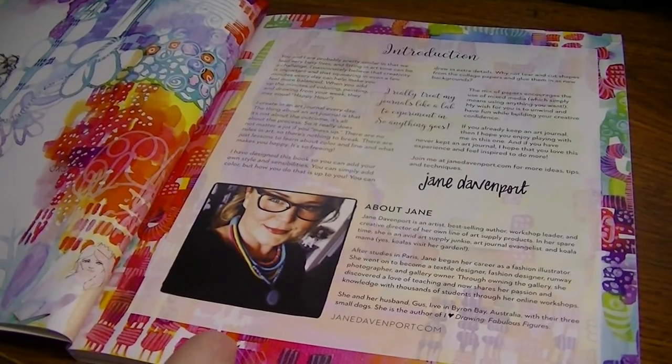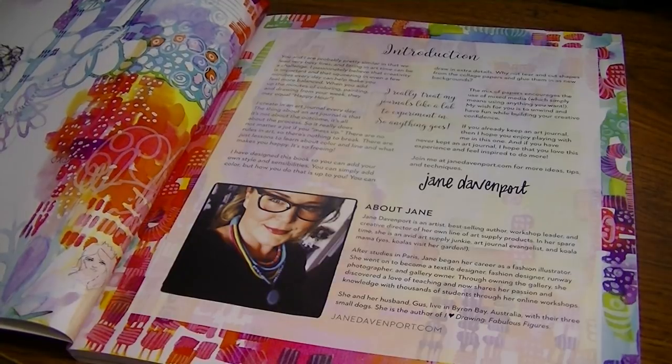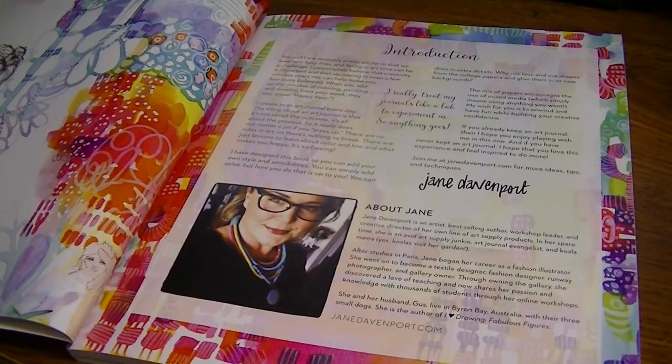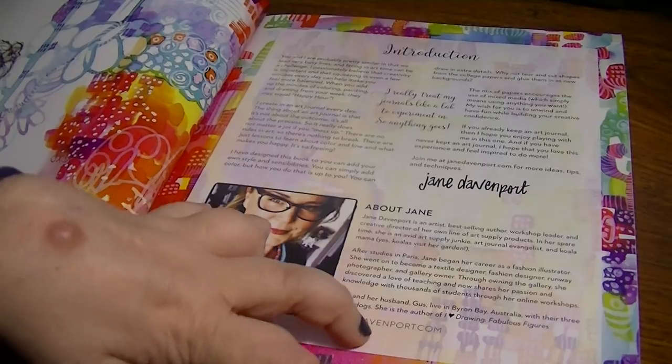So just the introduction about Jane, and it kind of tells you about the art journal, because this has got different types of paper in it. So you can use all types of mediums — wet and dry, markers, pens, paints, whatever you want. It's basically an art journal for you to be very creative with.